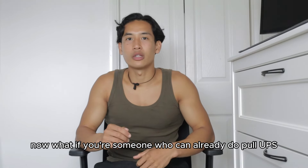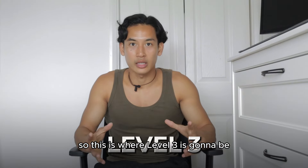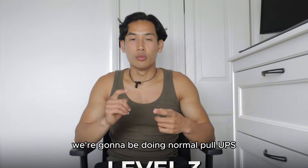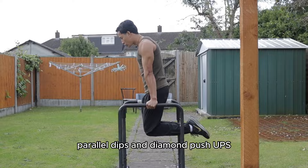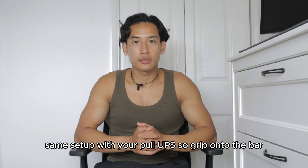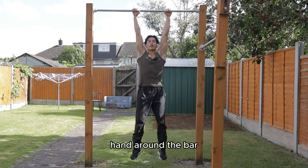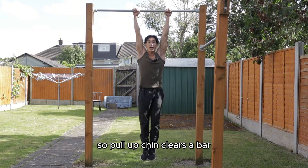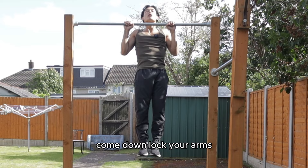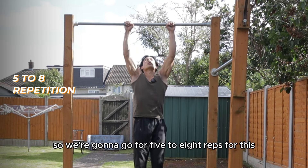If you can already do pull-ups, dips, and push-ups comfortably, this is where level three comes in. We're going to be doing normal pull-ups, parallel dips, and diamond push-ups. Same pull-up setup: grip the bar at shoulder's width apart, thumbs wrapped under and around the bar. Get full range of motion — chin clears the bar, come down, lock your arms out fully before repeating. Go for five to eight reps.